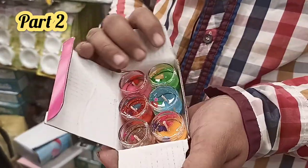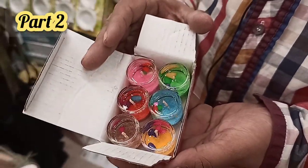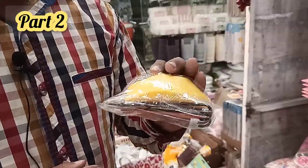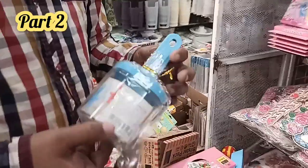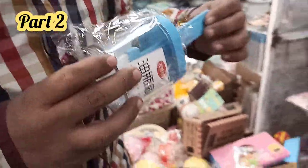This is a gel candle — it's not a floating game, it's a simple cake style. It's 180 rupees for a six-piece set. We can stick it. The price is 90 rupees. This is a 165 rupees oil bottle — a small oil bottle, available in 3 to 4 colors.